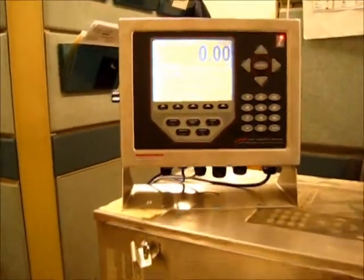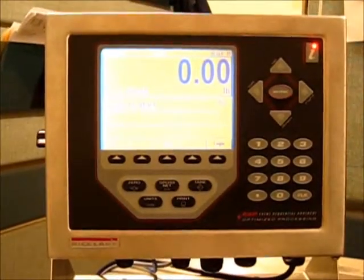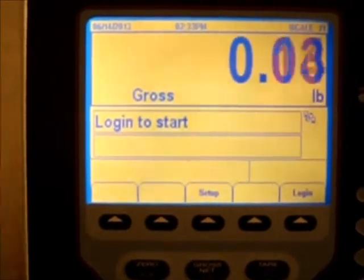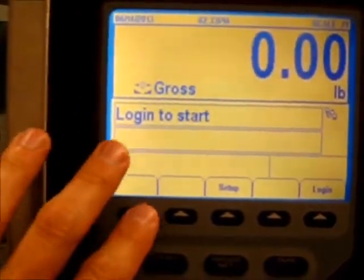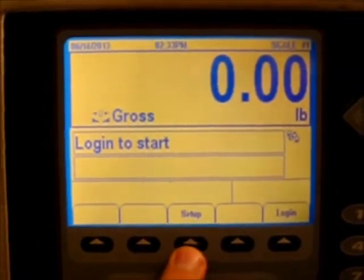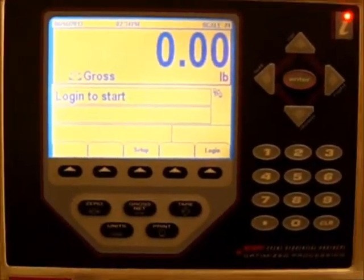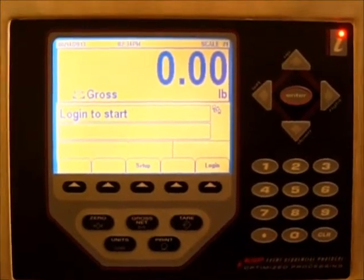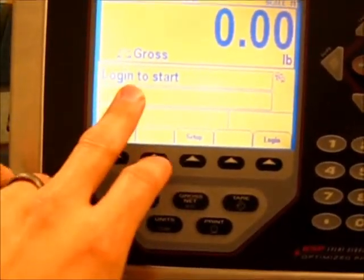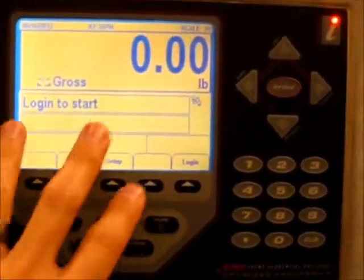Aside from that difference, I'm going to show you now how the bonus scale works. This is the scale indicator itself. If I zoom in nice and tight, we'll see that when you come up to it you've got the words 'login to start' and the keys say 'setup' and 'login.' Because the information from the scale is used to pay people and impacts their bonus, the system can be logged off and logged back in again when you go to use it — it's a security feature.